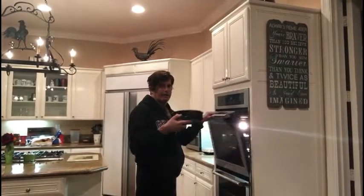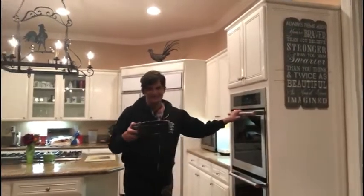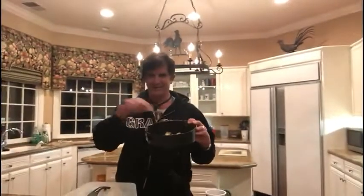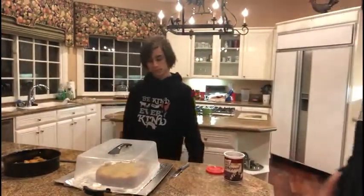Hey guys! We left it in the oven for 30 minutes at 350, then we took it down. Look at the magic of this — it goes from here to here, and there it is! Now it's ready for the icing. We let it cool for 15 minutes, and now we're going to put the icing on it.